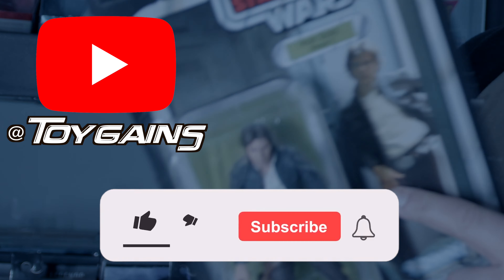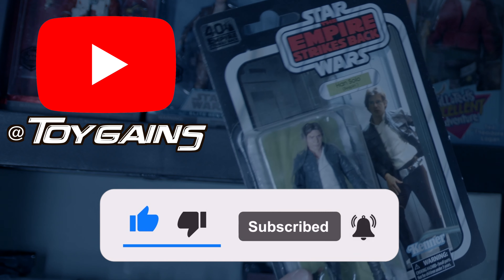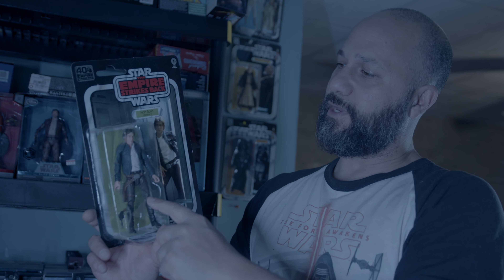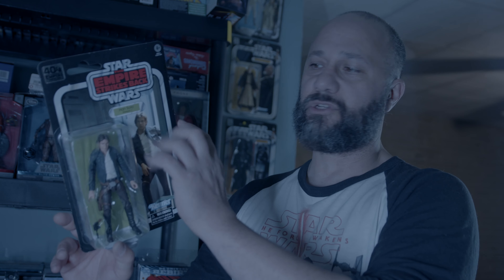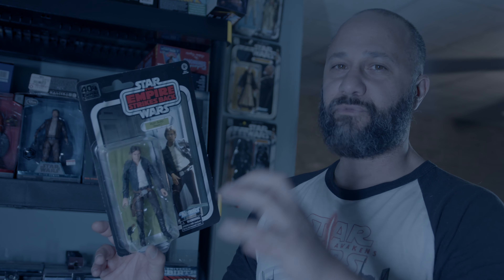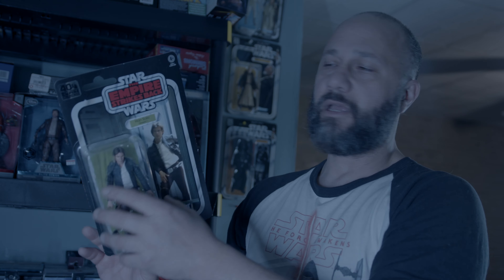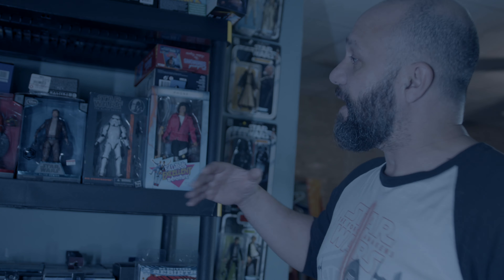Take this Han Solo for example — it's on this beautiful retro card. For me, although I'm not an inbox collector, some things I buy I leave in box because the card tells the story of the figure. Empire Strikes Back came out in the 80s, and this card for the original three-and-three-quarter toy was from the 80s. I can't afford or find that original toy in 80s packaging, so having it on this retro card tells a little story.